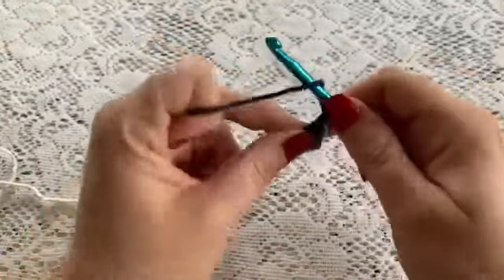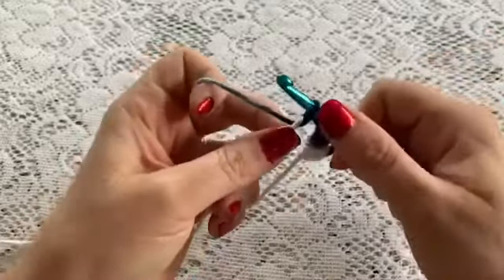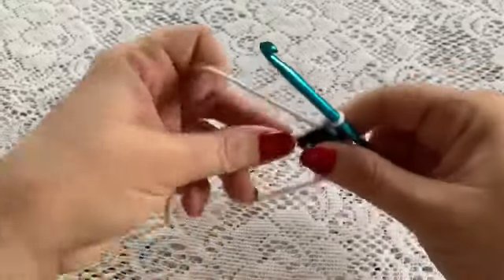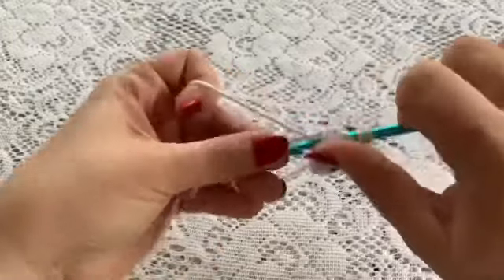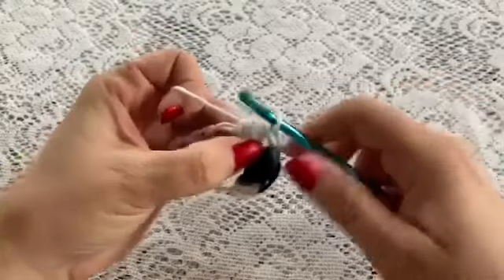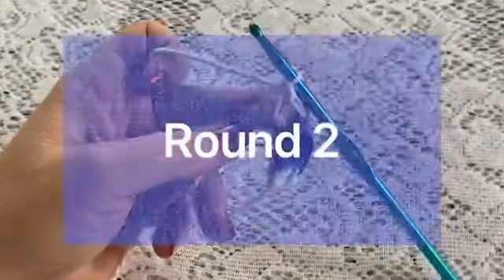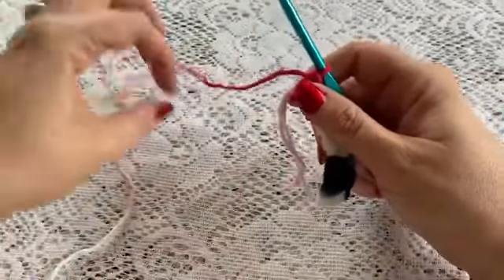We're going to make six of those in total. So there's one — we'll do another one here: yarn over, bring it up, yarn over, and that's three, pull through all of those loops and chain one. You'll continue to do this until you have made six puff stitches, remembering to do your chain one once you've pulled through all of your loops. Here we have six puff stitches.